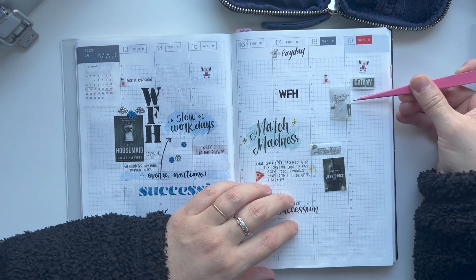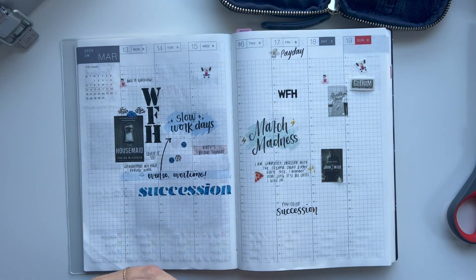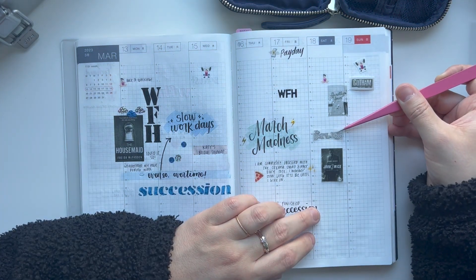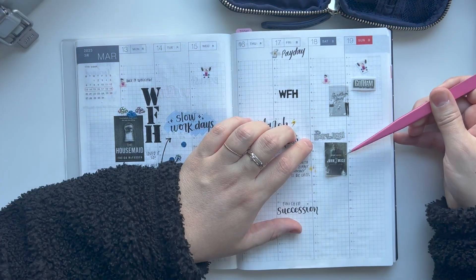Right now, I am just going down some pictures of books and movies that I watched during the weekend. I just print these using my Pooley printer and I use their semi-transparent sticky paper.